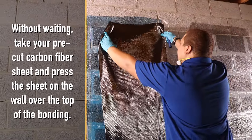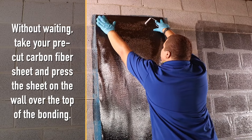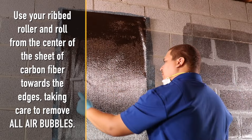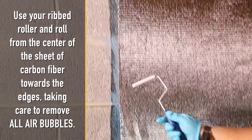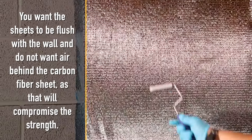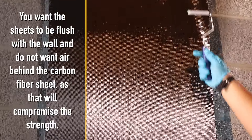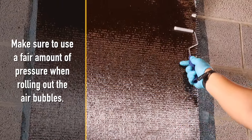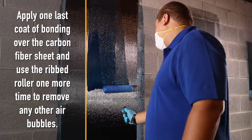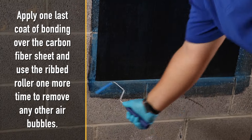Without waiting, take your pre-cut carbon fiber sheet and press the sheet on the wall over the top of the bonding. Use your ribbed roller and roll from the center of the sheet of carbon fiber towards the edges, taking care to remove all air bubbles. You want the sheets to be flush with the wall and do not want air behind the carbon fiber sheet, as that will compromise the strength. Make sure to use a fair amount of pressure when rolling out the air bubbles. Apply one last coat of bonding over the carbon fiber sheet and use the ribbed roller one more time to remove any other air bubbles.